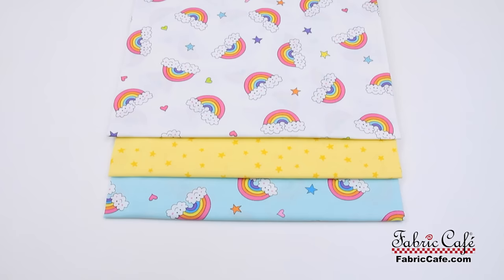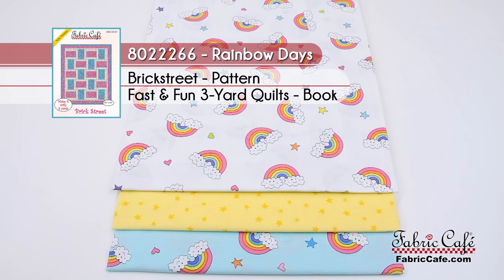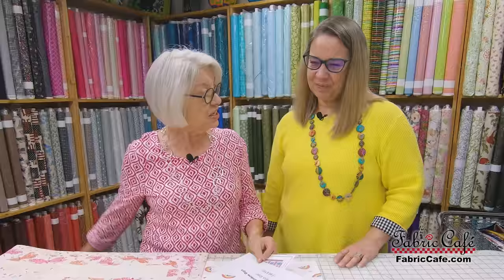This is going to be one happy, happy quilt. I just love all the beautiful colors for our kids — all these bright colors are great. This one's called Rainbow Days, kit number 8022266. Brick Street is the pattern, available as an individual and also in the book Fast and Fun.